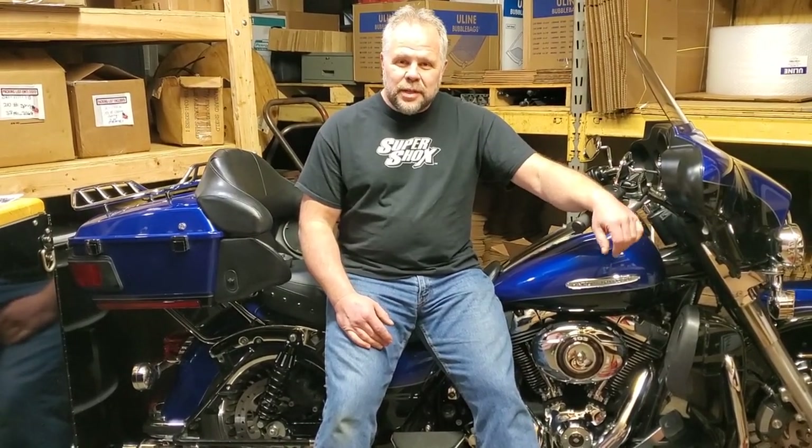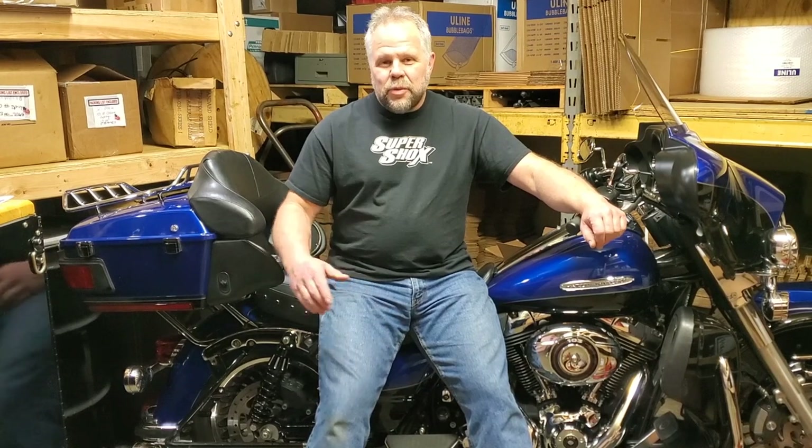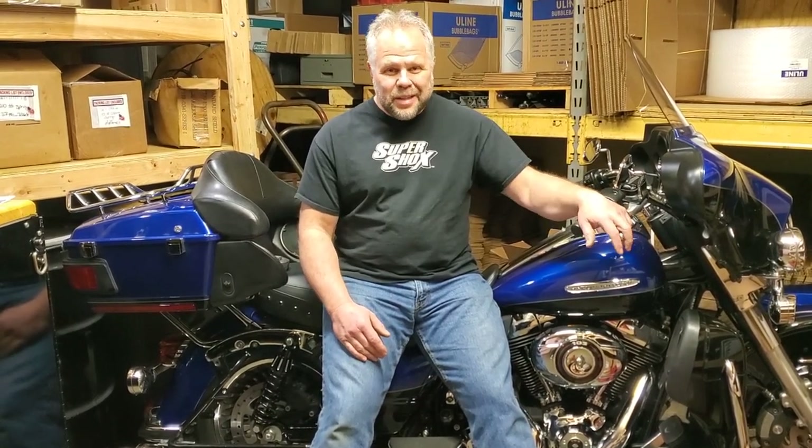Hi, I'm Brian Gaczynski at Supershocks. Today we're out here in the shop. We're going to take a look at the bike, the shocks, how things work, stock suspension, and go through all that to give you people a better idea of what we're doing with suspension, why we upgrade it, and what it can do for you to make your ride a lot better and make riding these bikes a lot more fun. These are great bikes.